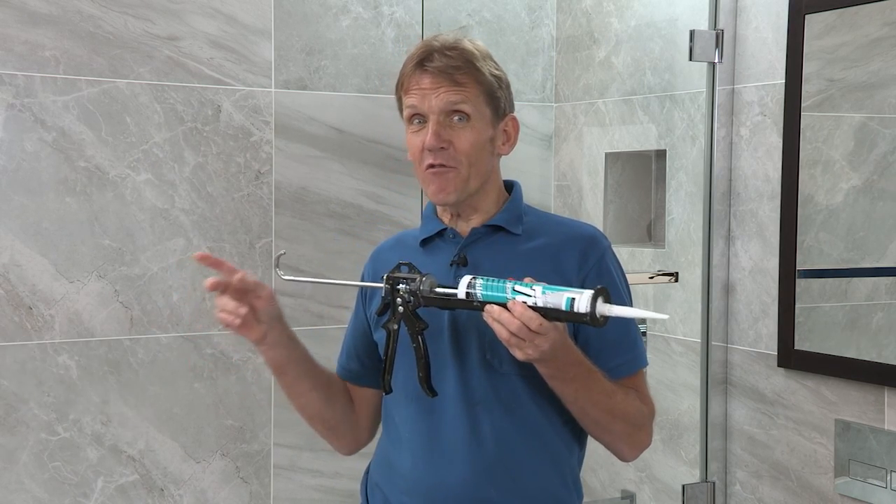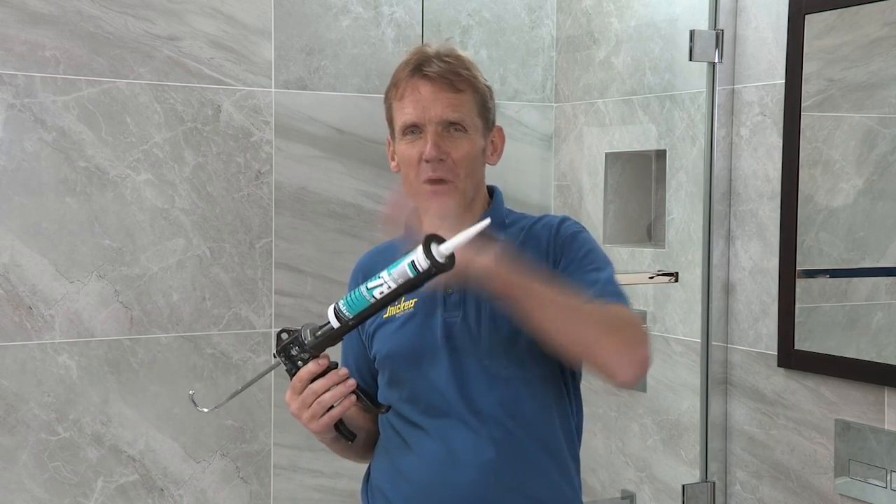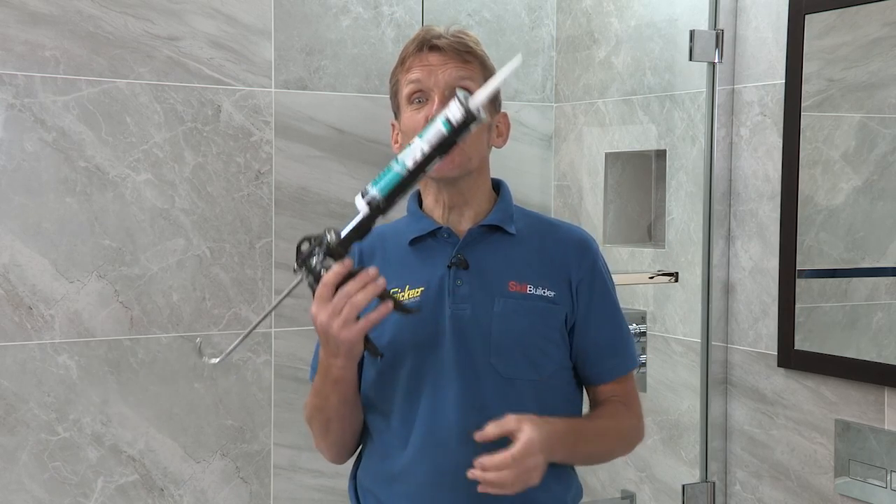Now Mark from Abacus Bathrooms reckons he can do it without any cheats. He reckons he can get a perfect result first time without masking tape or anything, so we're going to have a little challenge — Mark versus me. So Mark, you go first.